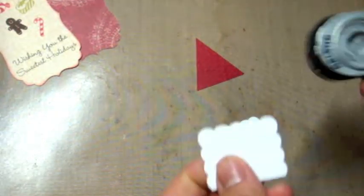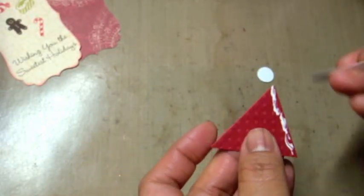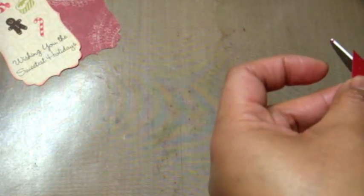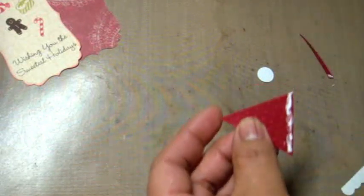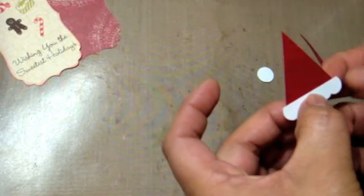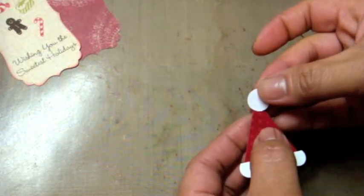I'm taking my half-inch circle punch and punching out a circle for the top of the hat. Using my Scotch Quick Dry adhesive, I adhere the scallop edge to the bottom of the hat. The triangle was a little too wide so I trim it down a bit, add a little more adhesive — there we go, that fits much better. Then I add a little adhesive on the top and apply the dot for the top of the hat.